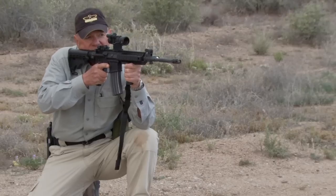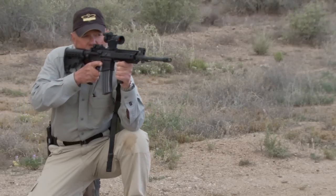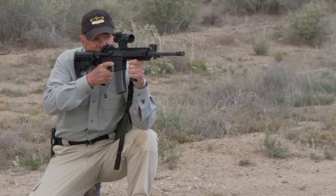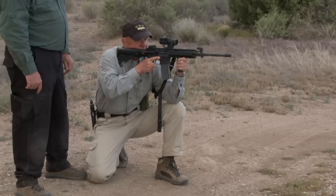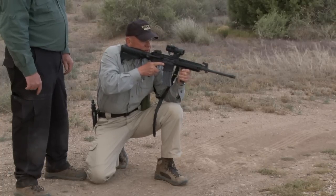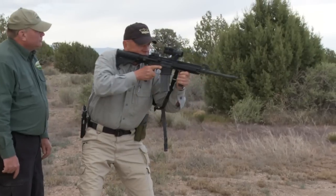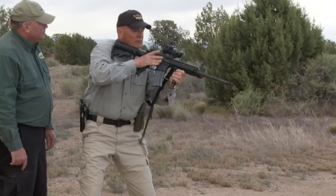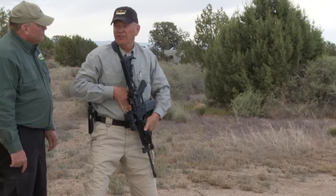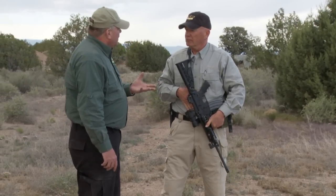The downside of this position is that although I can roll slightly to the right if I were using cover, I don't have much mobility to the left and I have very little ability to change elevation. To recover from this, I'm going to depress the muzzle, take a good look left and right, stand, assess left and right, check the condition of my bolt, close the dust cover, engage the safety. That is the brace kneeling position.